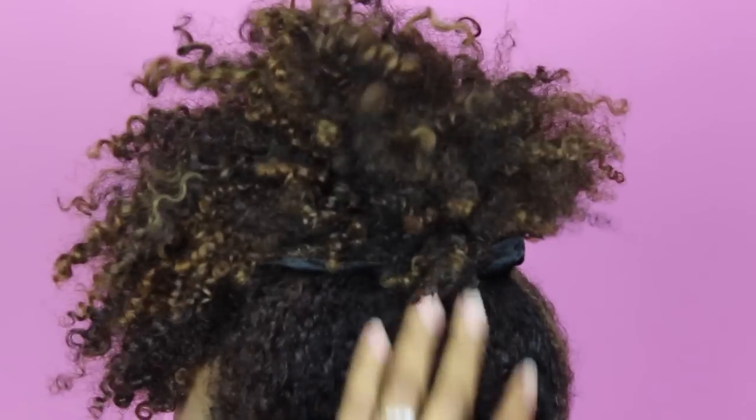And that's it, guys. So if you're on the go and you're looking for a chic updo, then definitely give this pineapple a try. Let me know if you tried out this hairstyle. Don't forget to subscribe to my channel, and I will see you all in the next one.